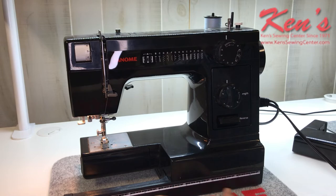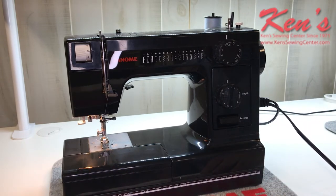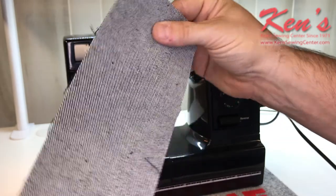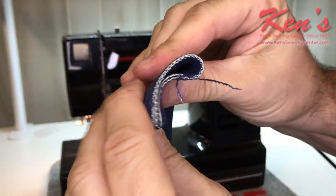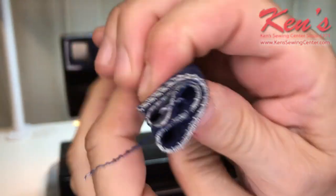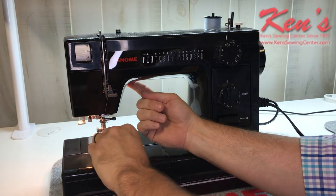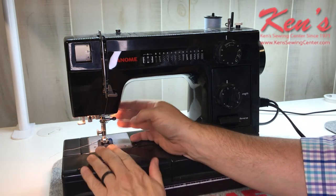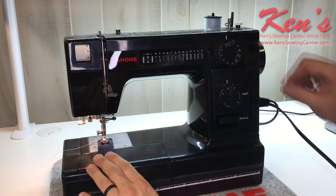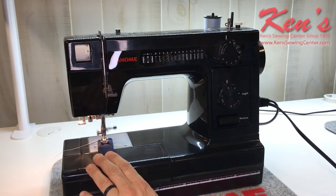I do have a ruler built on the front to help me measure off things, and this goes on very easy. This machine is a heavy-duty model — I'm able to sew heavy materials. We'll go up to eight layers of denim, which is basically going to be the side seam on a pair of blue jeans. I do have that extra high lift under the presser foot to get materials up underneath there. I'm going to put this on straight stitch, say three millimeters.